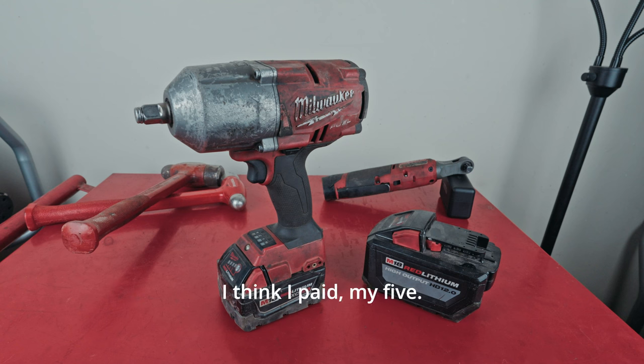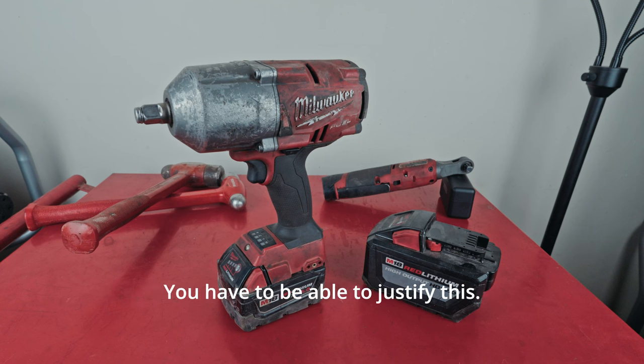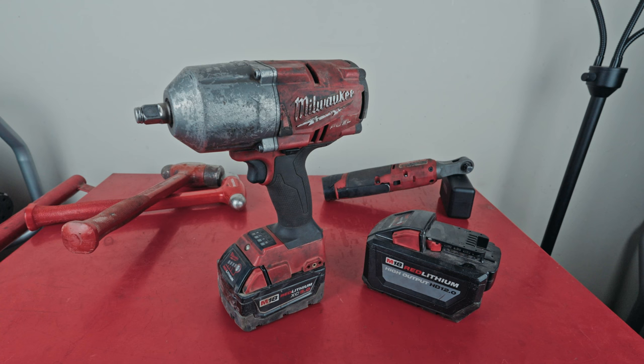It's expensive. I think I paid around 300 bucks for the tool only, and about a hundred bucks for the battery — check the links for current prices. You have to be able to justify this. I think if you own a pickup truck, you can probably justify it — the first time you get a flat tire and need to take the lug nuts off and just zip them right off, you're going to be so happy you spent the money on the impact wrench.